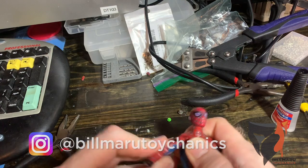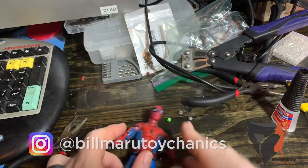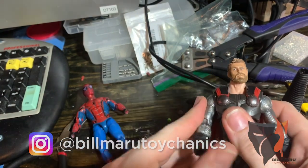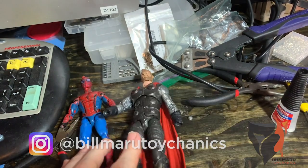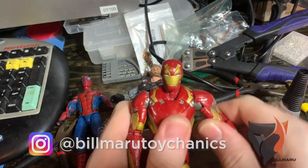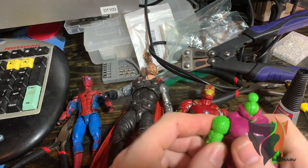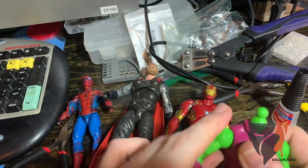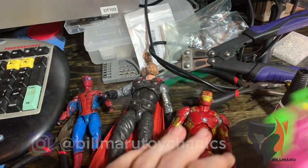Spider-Man — bicep works up and down, swivels good, good this time. We've got Thor, who is our problem child today — his bicep is good, bends up and down the way it's supposed to now, left and right, snug — he's good to go. We've got Iron Man — he's all set, works great. We've got Green Goblin — nice and snug. These don't move up and down as much as I wish they did, this is as far as they go, but that's just factory.